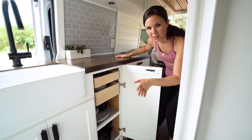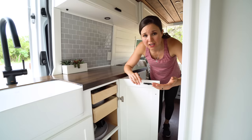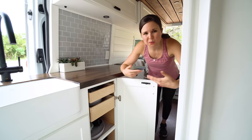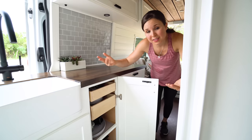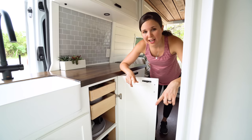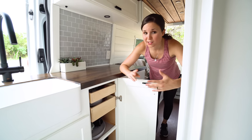We did not put stove tops in the counter space because we wanted as much counter space as possible. Sometimes we might use both stove tops — boiling water and cooking veggies — other times just one. We wanted the flexibility to put them on the counter whenever needed. They do take a lot of power so we'll be conscious of that, but induction stove tops heat up really fast and work super well.